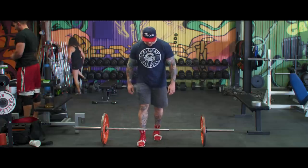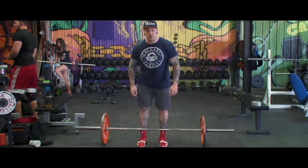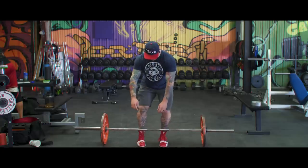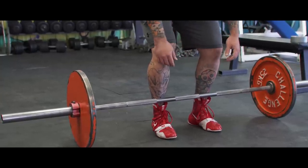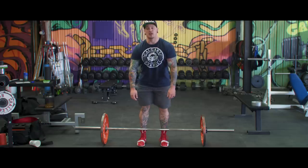Same thing with conventional. A lot of people set up right over the bar with straight knees and shins right up against the bar, and when they go to pull in, again they're pushing that bar away. But if you set up like you're already in the pull — with your knees at the appropriate angle and your ankles set the same way they're going to be when you start the deadlift — now when you go to pull in, everything's already set.